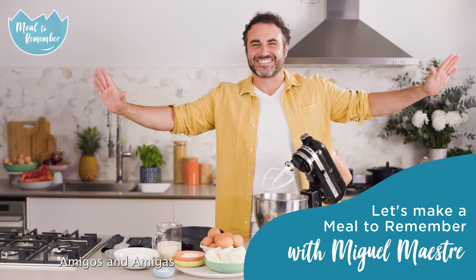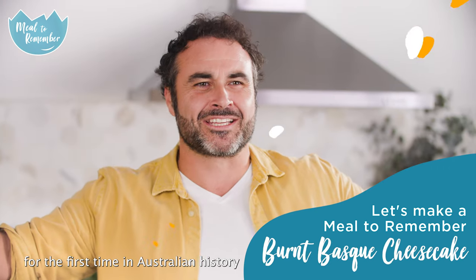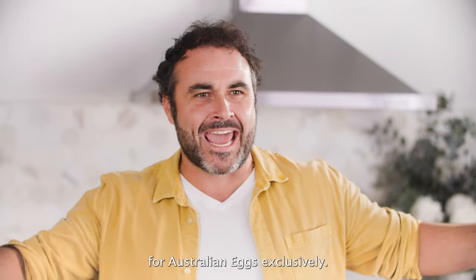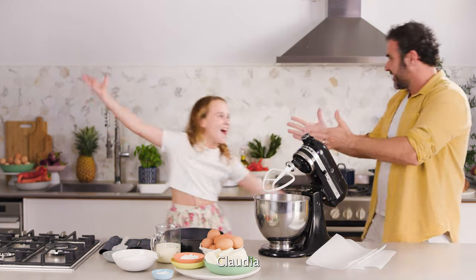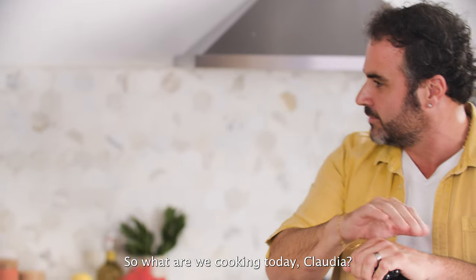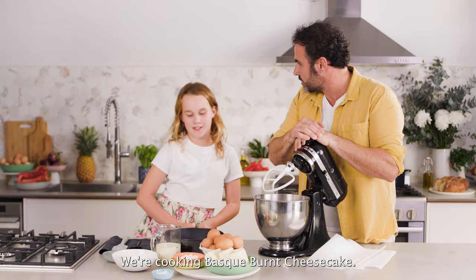Amigos and amigas, for the first time in Australian history, four Australian eggs exclusively — the two best cooks in the country: me, myself and I, Miguel Maestre, and the one and only Gloria! So what are we cooking today, Gloria? We're cooking fast French cheesecake.